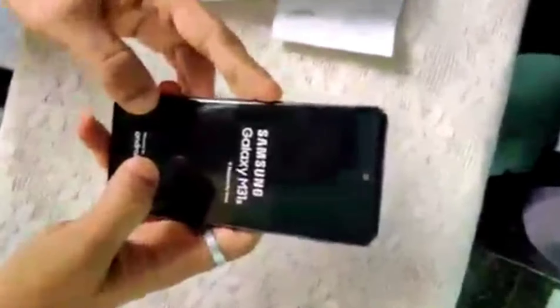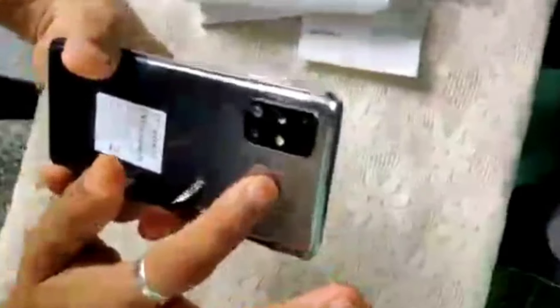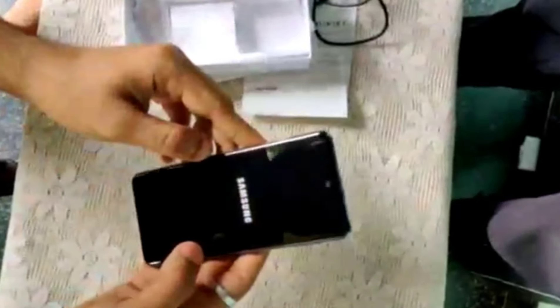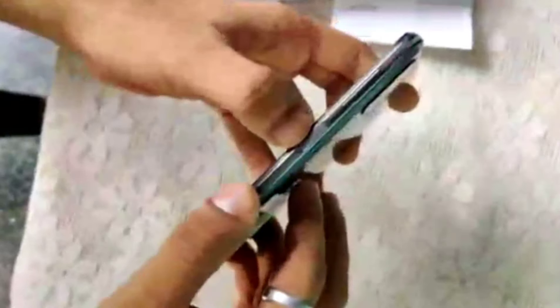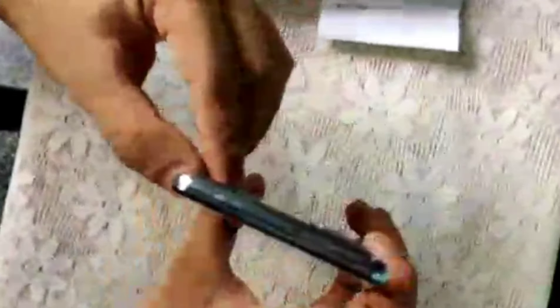Guys, this phone does not come with a back case. It's a back case model. You can use a back case model. I will set my fingerprint on the fingerprint sensor.